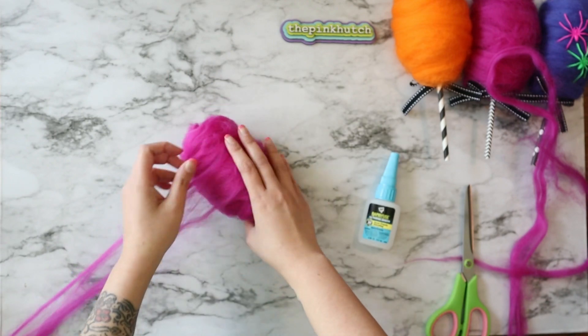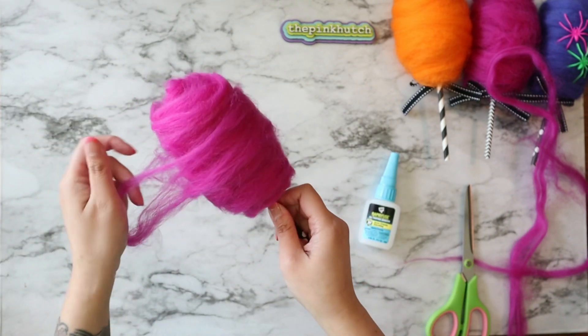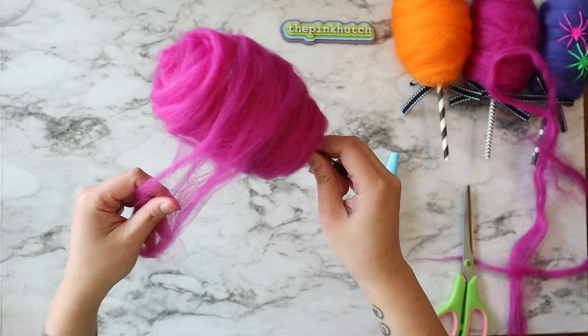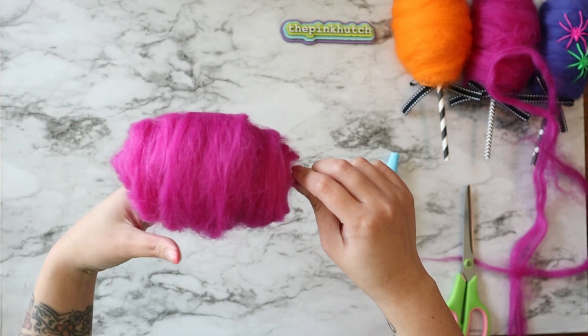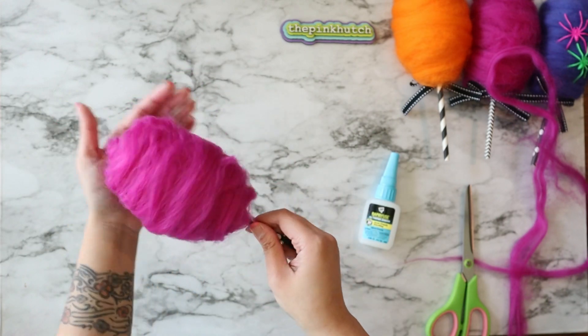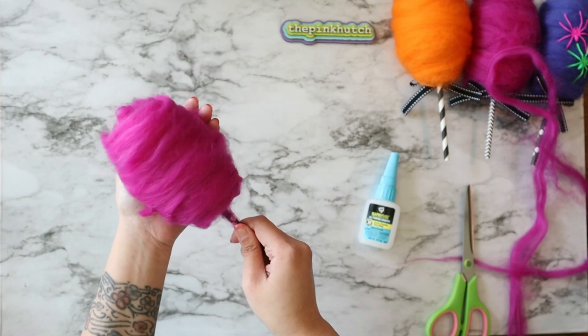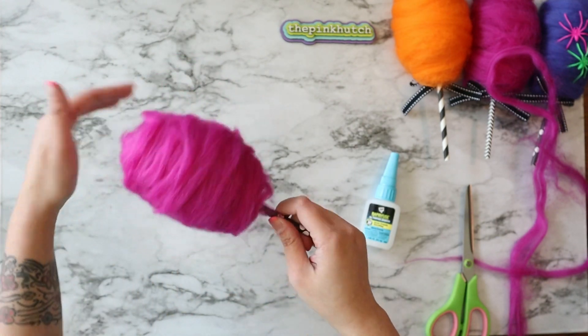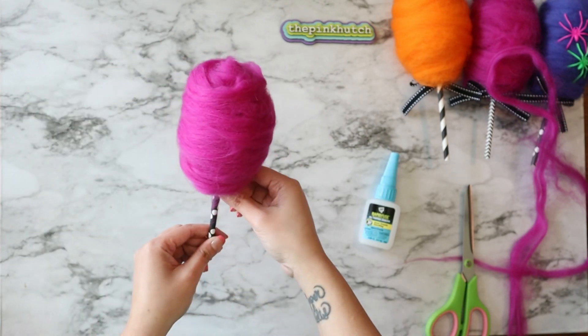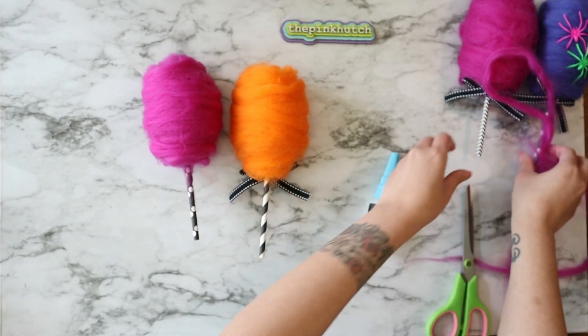I'm now on my last layer of roving wool that I want to add on my faux cotton candy. I'm just going to smooth out this last layer and fluff it out and twirl it in my hand until I get the look that I want. And there you go — you've got your faux Halloween cotton candy inspired by Glitterville.